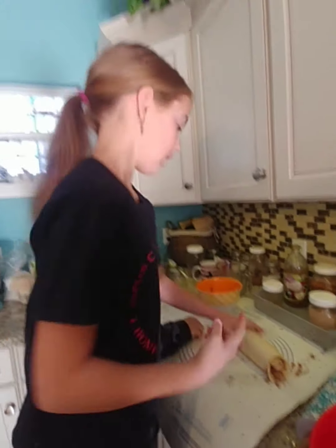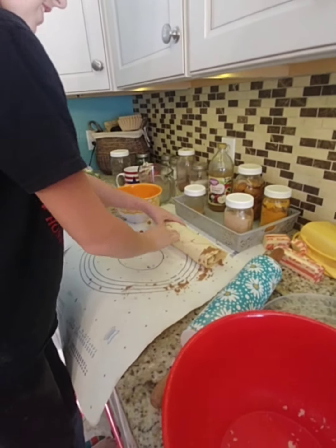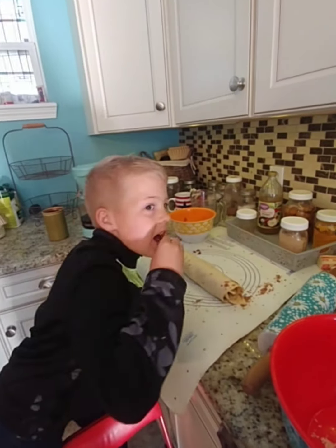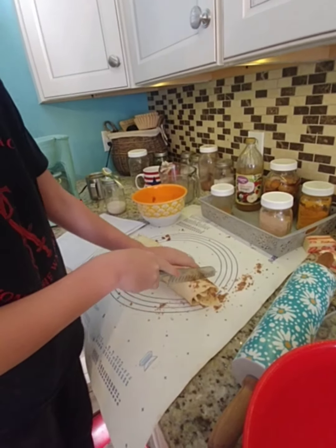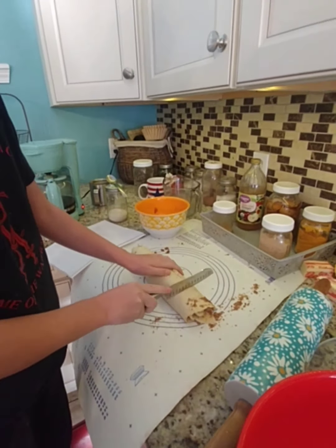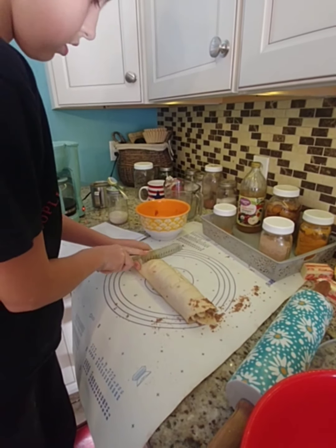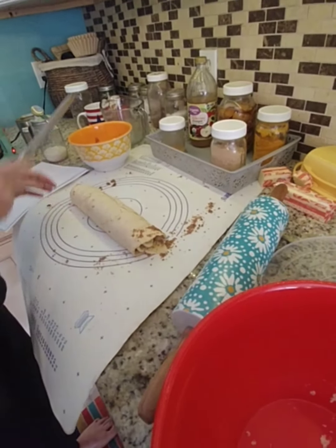I have my cinnamon roll log rolled up and now I'm going to cut it. The recipe says I should make eight, but let's count — one, two, three, four, five, six, seven, eight, nine, ten. We get ten cinnamon rolls!